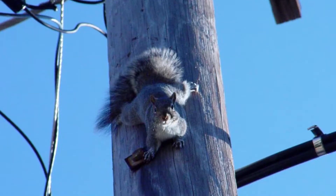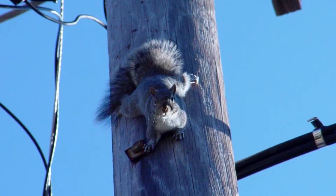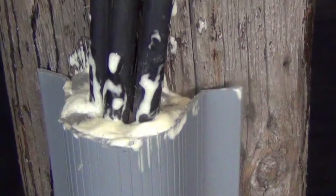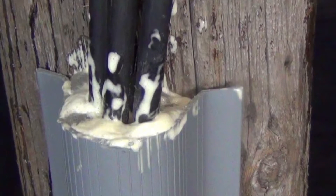Electrical utilities are especially interested in deploying FST right now because they have immense problems with squirrels going down their riser poles or U-guard. They put the FST in the top of the riser pole or U-guard, and that prevents the squirrels from thinking it's an opening in a tree and then tunneling down the pole.